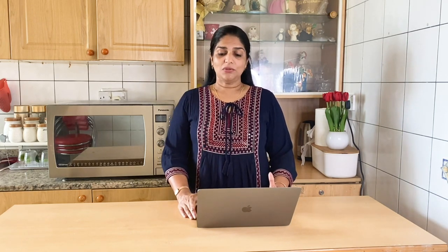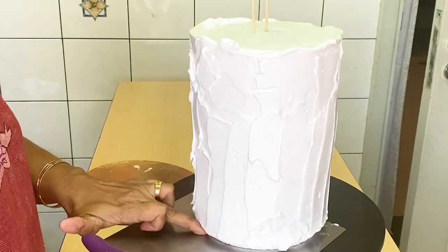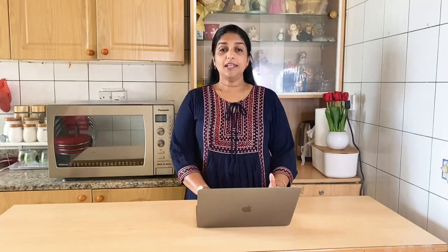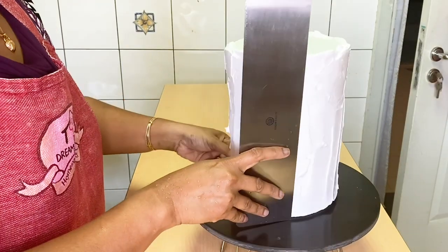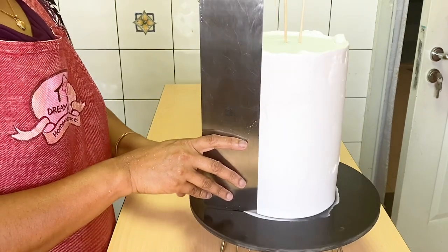I used to use the theme of purple, pink, and black. I used to use the golden board. I used to use the cake board on the table and on the top. So we will be able to scrape these two cakes easily.